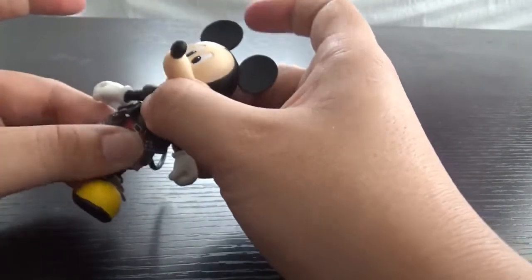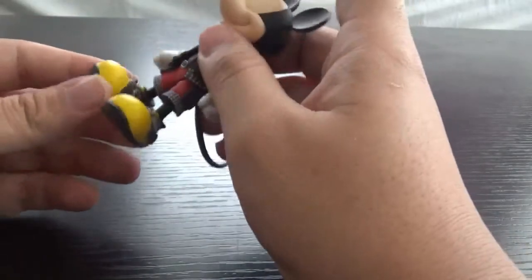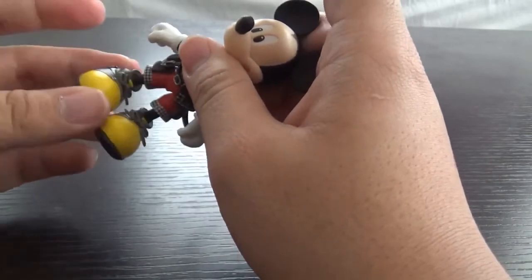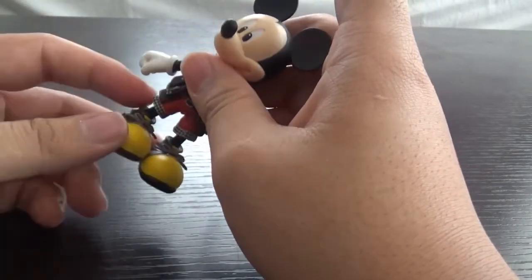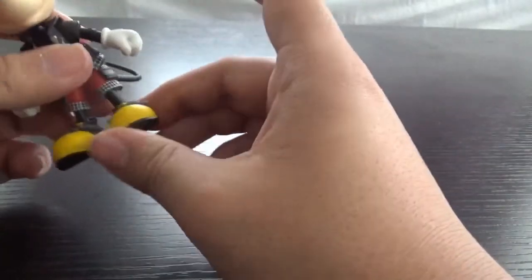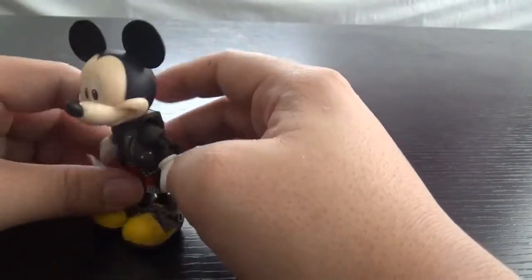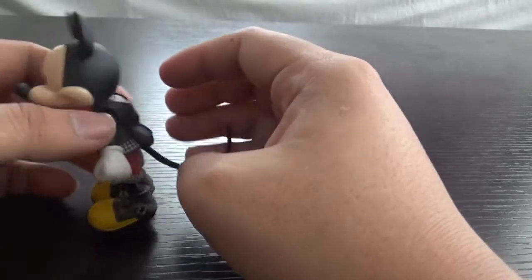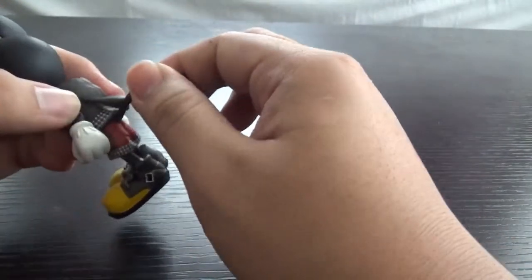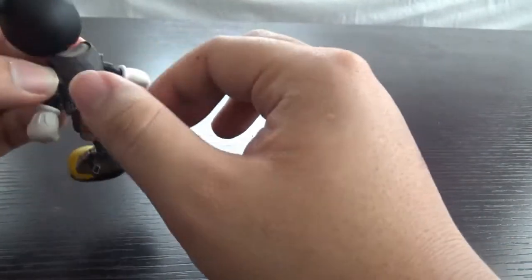He has a waist joint, which is good. He has big shoes because he's Mickey Mouse. His ankle area can swivel around. His tail is stuck — you don't have a lot of articulation with the tail, and you can't even put it down because his jacket gets in the way. That kind of sucks. Let's take a look at his actual coloring and design.